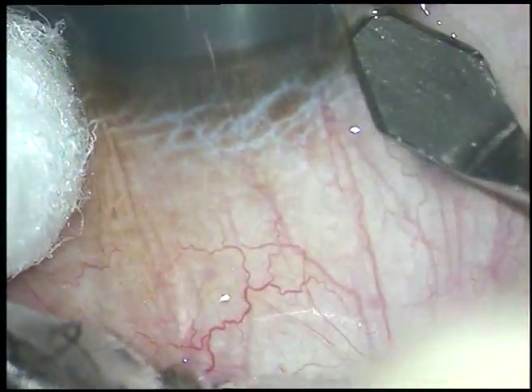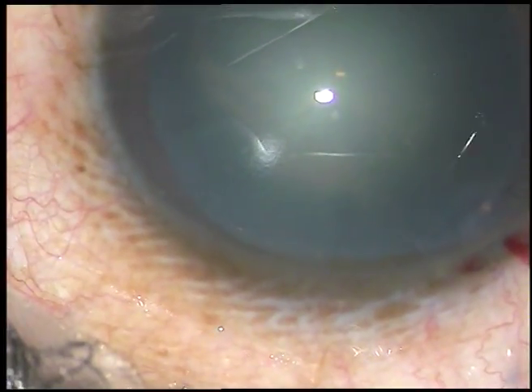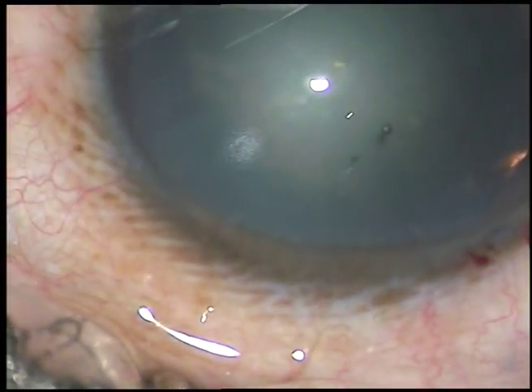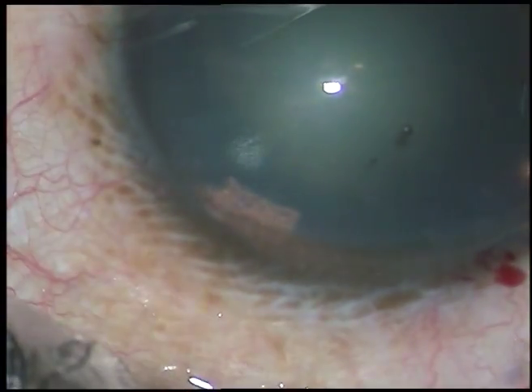Dear colleagues, this is a routine unedited phacosurgery. The main incision has been placed and now viscoelastic substance has been injected into the anterior chamber. This is a side port on the left side of the main incision.